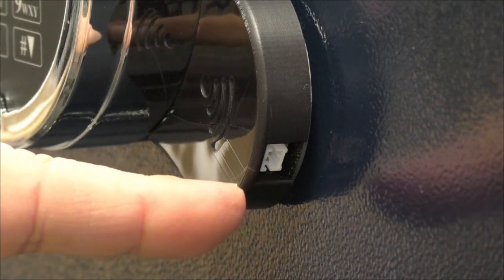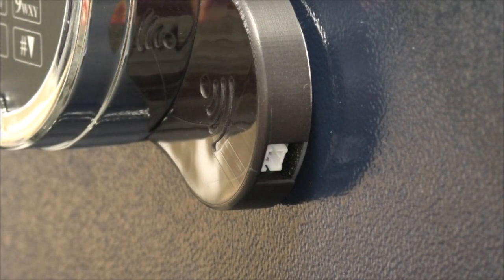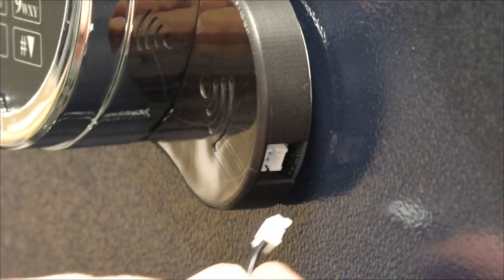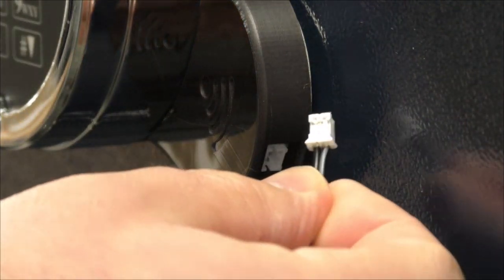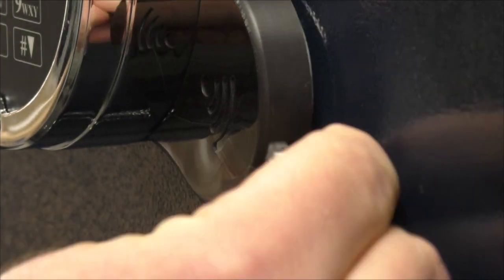The Wi-Fi module houses the external power connection. Plug the black cable into the connection. Once connected, route the cable towards the hinge side of the door. Please ensure to take necessary steps to protect this connection. Batteries can be used to power the lock for a limited time.